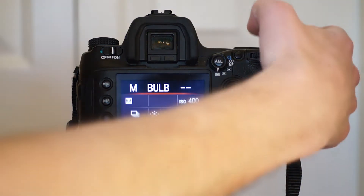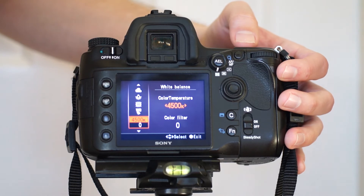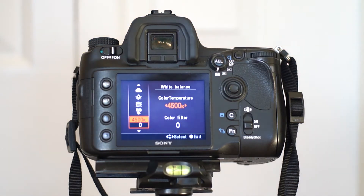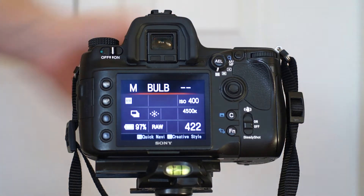If we're shooting under the moon, I like to set the white balance to 4500 Kelvin — that's approximately the color of the moon, though it depends on the atmosphere you're shooting in. It's important to not have that on auto, just in case your camera decides to change it between images. It's not the end of the world if you're shooting in RAW, but it adds to post-processing work.